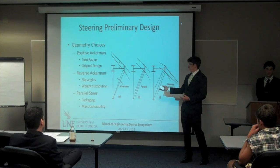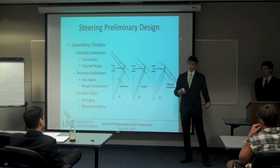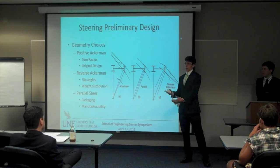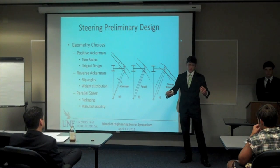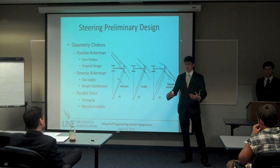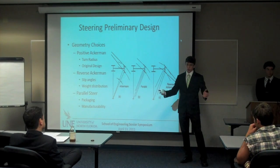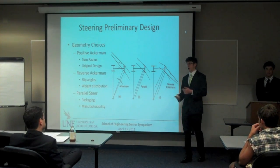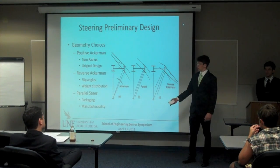What we eventually decided on was parallel steer, and this was mainly a packaging issue. Every time Al would do a suspension iteration I would have to follow with a steering iteration to make sure everything didn't hit. When we settled on our final rocker design, it was actually where the rack needed to be for Ackerman, so I had to move it forward which didn't allow for Ackerman based on the wheel package. We went to parallel steer just based on easy manufacturability and packaging, but it will still make the turns at the course.